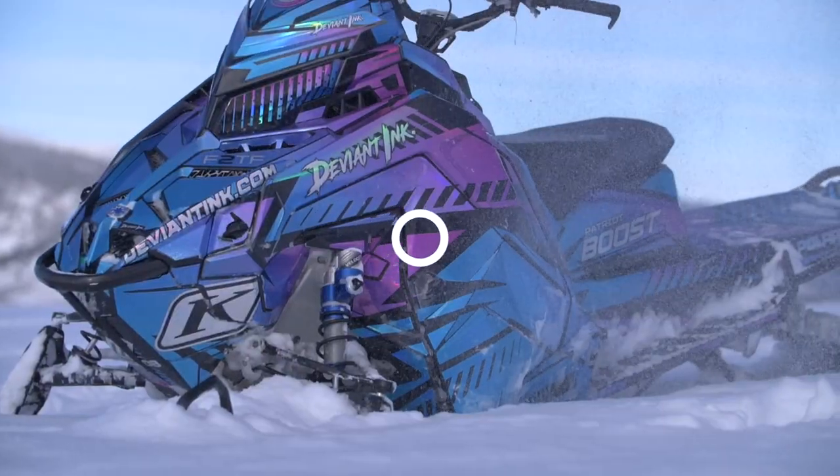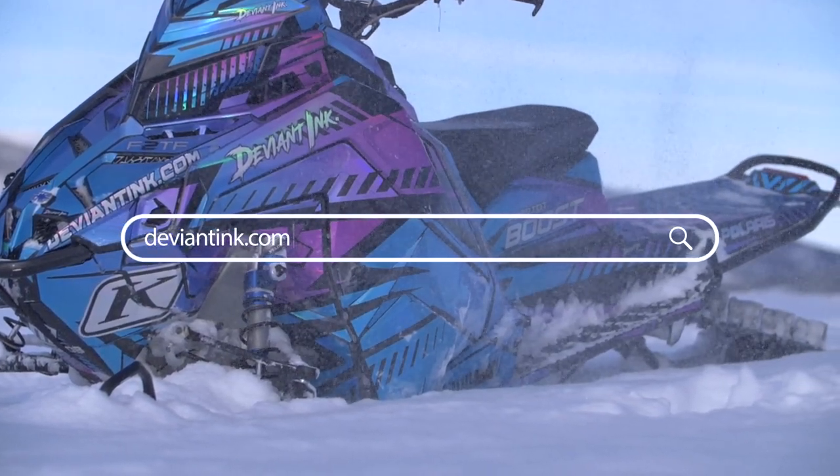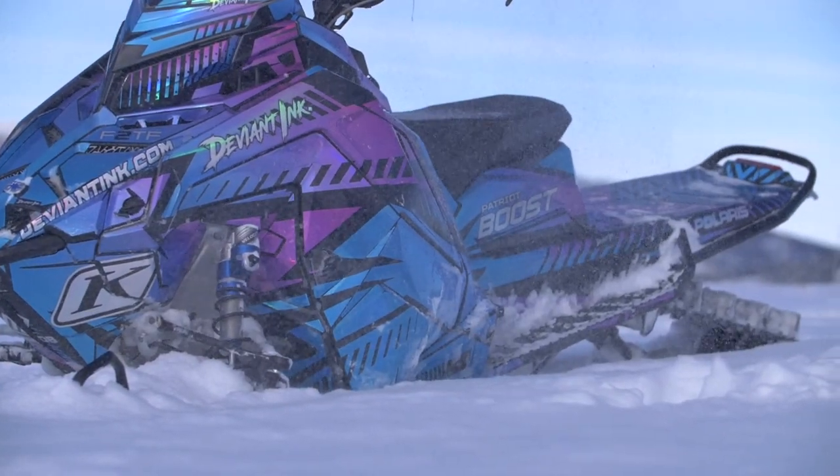The only thing left to do now is to head on over to deviantink.com and start creating some chrome and holographic magic.